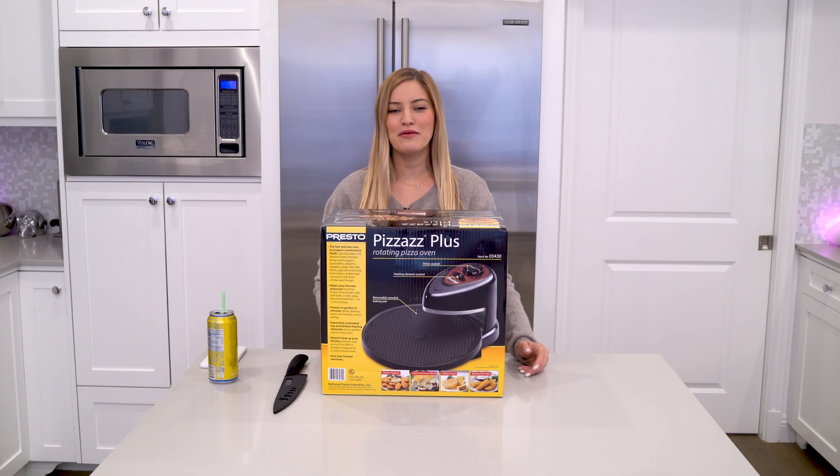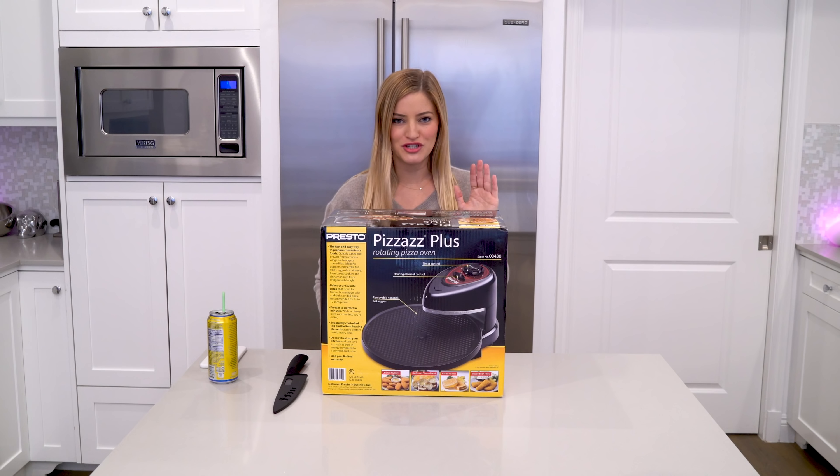Hey guys, how's it going? It's Justine, welcome back to my kitchen. Today we're gonna be doing a little bit of cooking, but first, an unboxing.